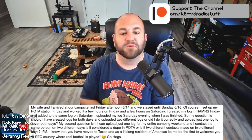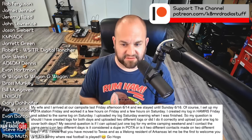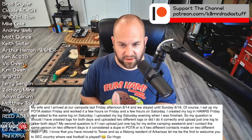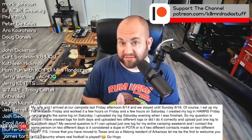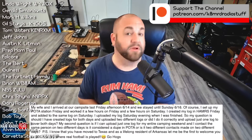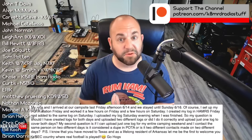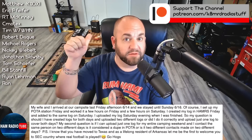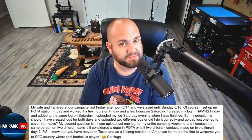The viewer adds: P.S. I know you moved to Texas, and as a lifelong resident of Arkansas, let me be the first to welcome you to SEC country where real football is played — Go Hogs! I could not care less about football. I have no idea what SEC means. I would go so far as to say I hate football and find it to be the most insanely boring sport in the world. However, Texas A&M is only 45 minutes away, so wouldn't I have to say Go Aggies? Either way, thanks for writing in. If you have amateur radio questions, shoot me an email at k8mrd@icloud.com. My name is Mike, thanks so much for watching Ham Radio Tube. We'll see you next time. 73.